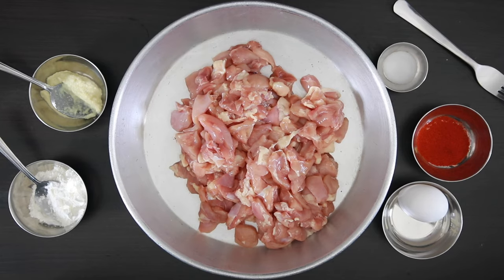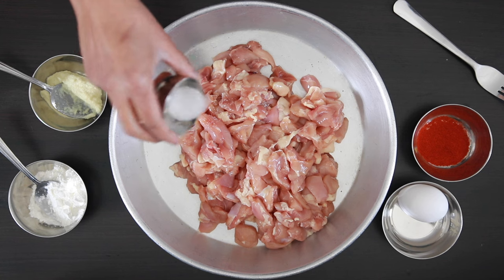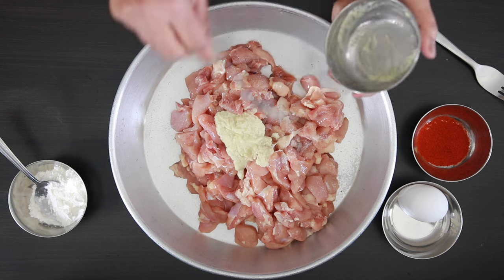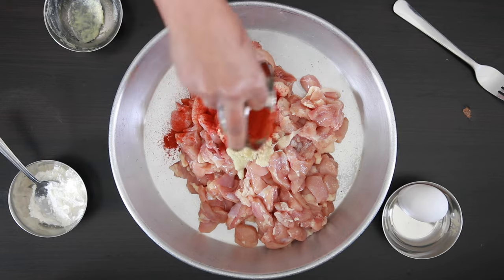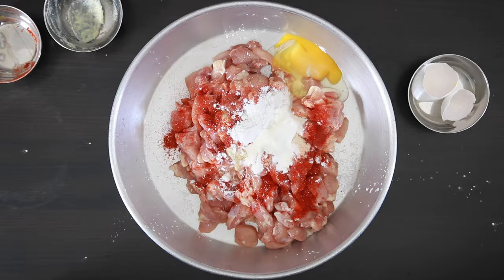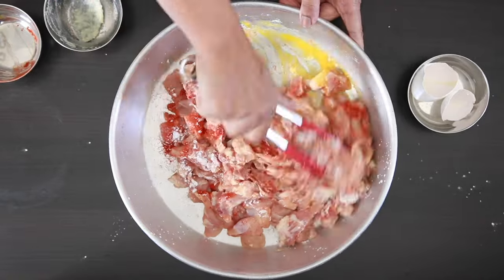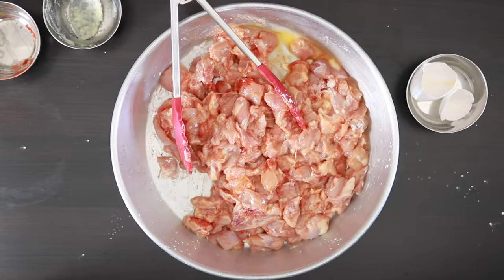To make the chicken 65, I've cut one pound of boneless chicken into very small pieces. Add salt to taste, 2 tablespoons of ginger and garlic paste, 1 tablespoon of red chili powder, 2 tablespoons of cornstarch and 1 egg. Mix this well together. I've made chicken 65 many times on my channel but this recipe is slightly modified to pack way more punch as it will be mixed with mashed potato later.